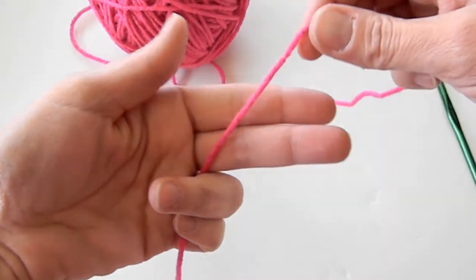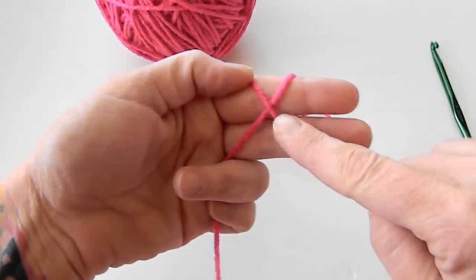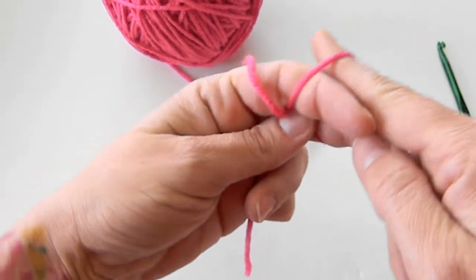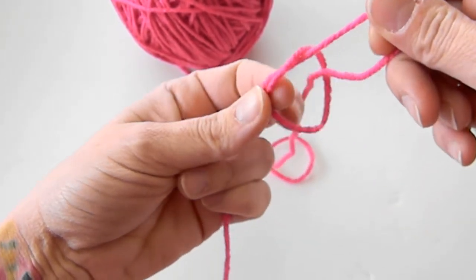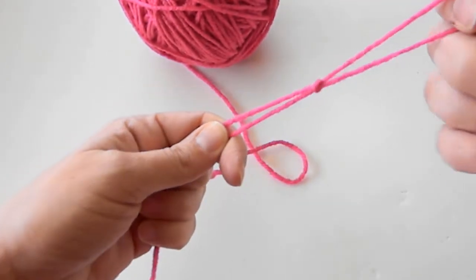What I do is I use my two fingers. I wrap it around once — see how there's an X there? I put my thumb on my X and I go in through here through the loop and grab the working yarn, and then I pull both and pull tight.